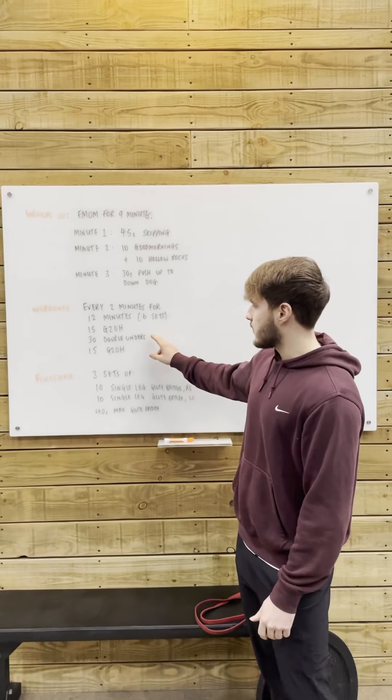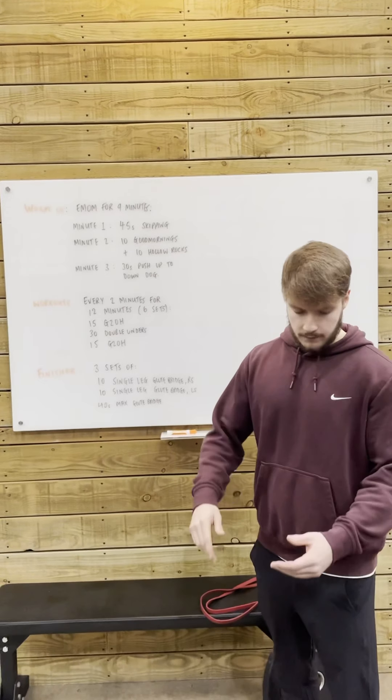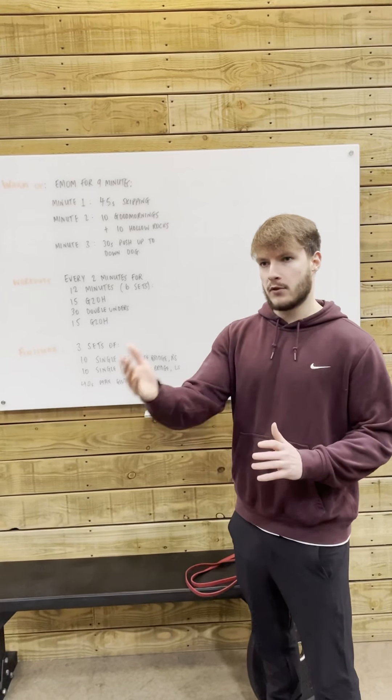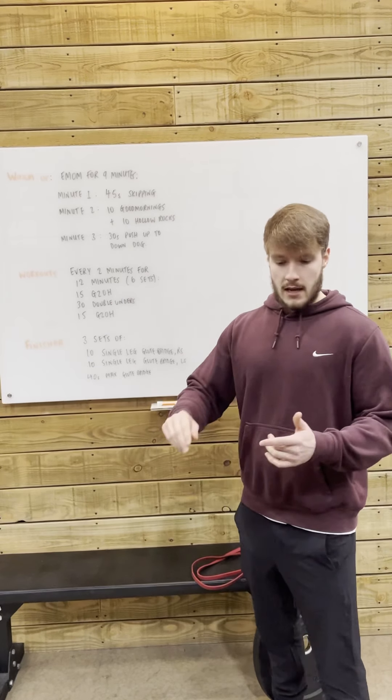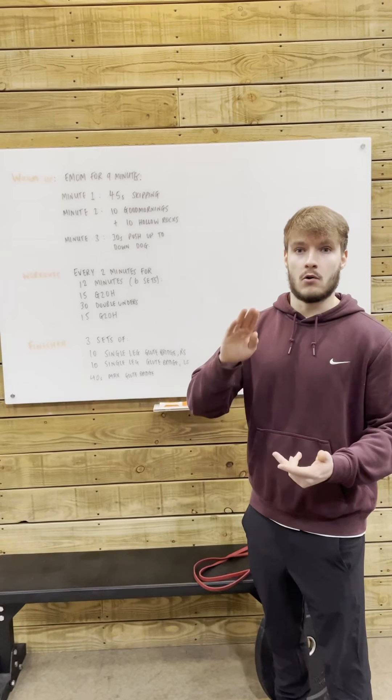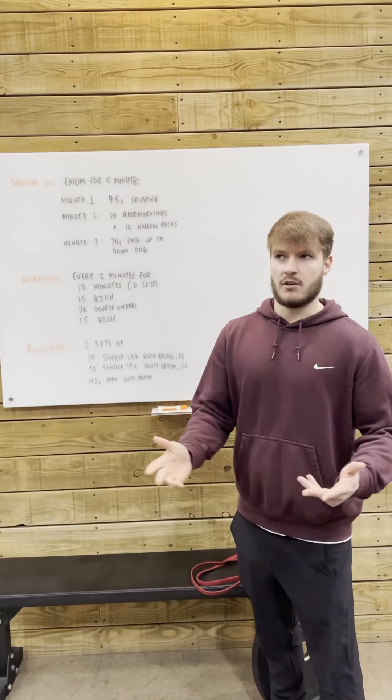In regards to some of our substitutes for our double-enders, if we haven't got access to those double-enders, you can double the amount and do singles, or you can keep the number the same and perform penguin taps, side jumps, or jumping jacks — whatever you call them.